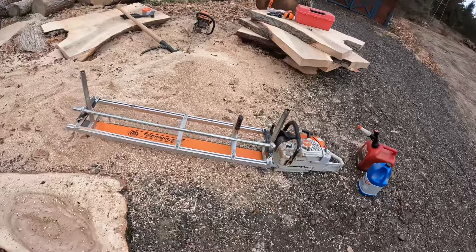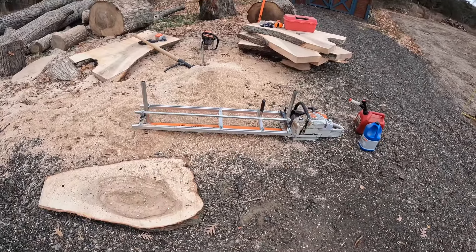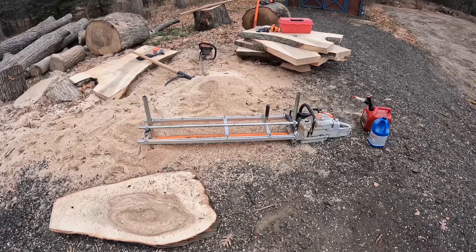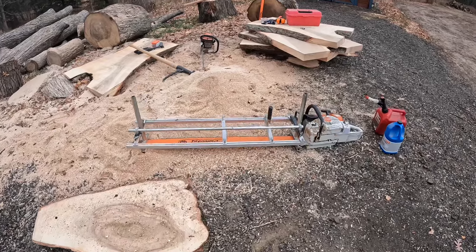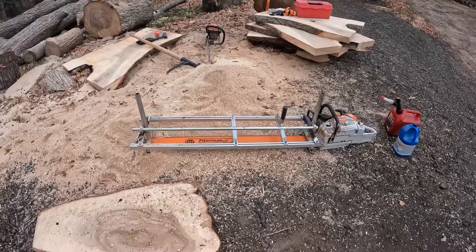Over here I have a Stihl MS881 with a 54 inch bar on it, and a Granberg MK4 Alaskan mill — it's a 48 inch mill. The bar is from Granberg and has a Granberg ripping chain on it right now. I've never tried using a ripping chain to cut cookies, but we're going to try it. I think it's going to work pretty well, so stick with me.